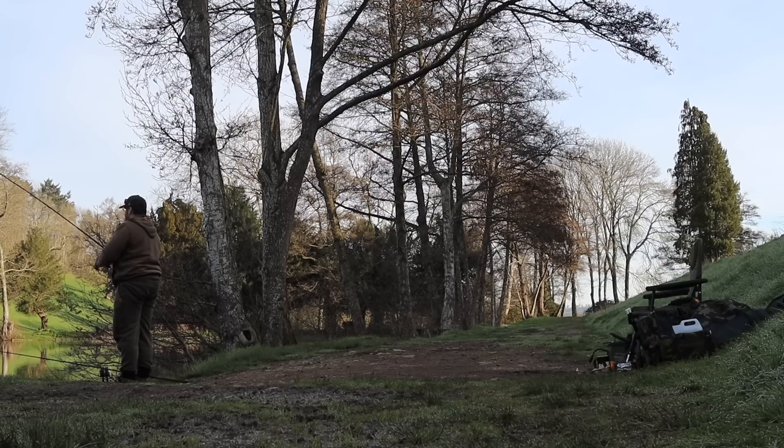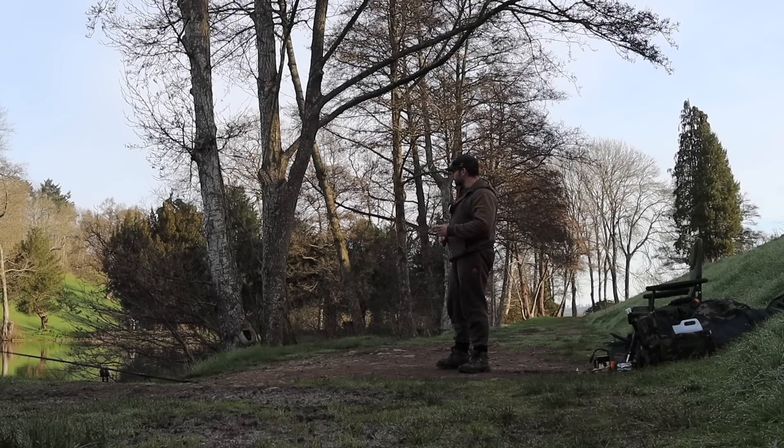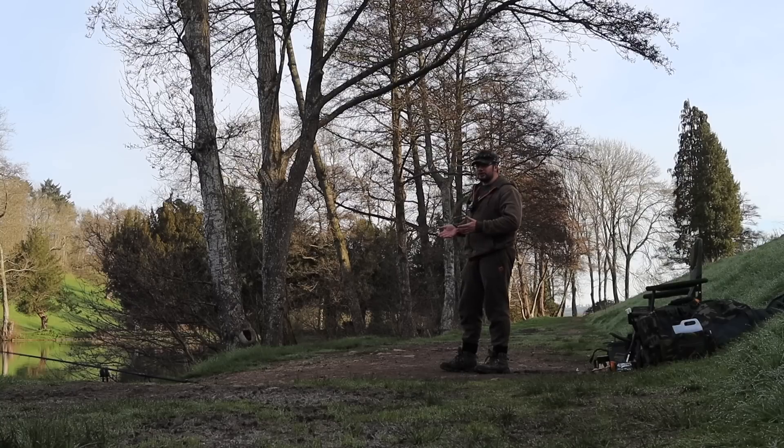I've just recast one of the rods — brought the left hand rod in and switched it over to the right hand side, dropping it in the margin. The reason is I actually saw fish show and I couldn't ignore that. I reeled in quickly, chucked it out to the right hand side with a little mesh bag on the Ronnie, and lowered it down nicely. I've fished it semi-slack — let a little bit of line out to let it settle so hopefully it won't spook any fish that go into the line. Fishing is about opportunity — if you see something you shouldn't ignore it. I've still got a few more hours to go and I feel confident I'm going to get a bite.